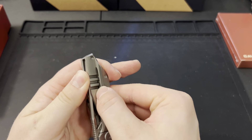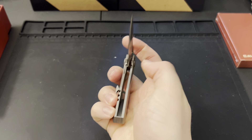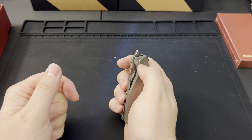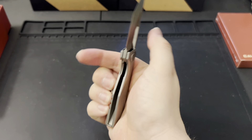Those corners on the clip are pretty pointy — holding it for the front flip you can feel those sharp edges and it's not the most comfortable. But doing a reverse flick you've got no problem, and in hand for the ergos there are no real hot spots. It's really just when I hold it for that front flip that it gets a little sharp. Let's go ahead and do some overall comparisons and measurements.